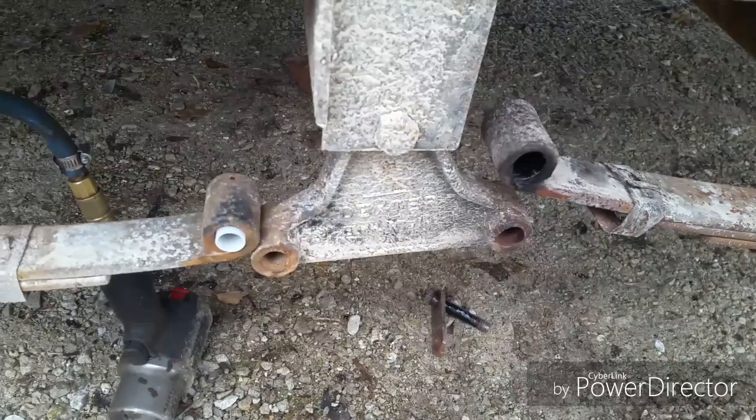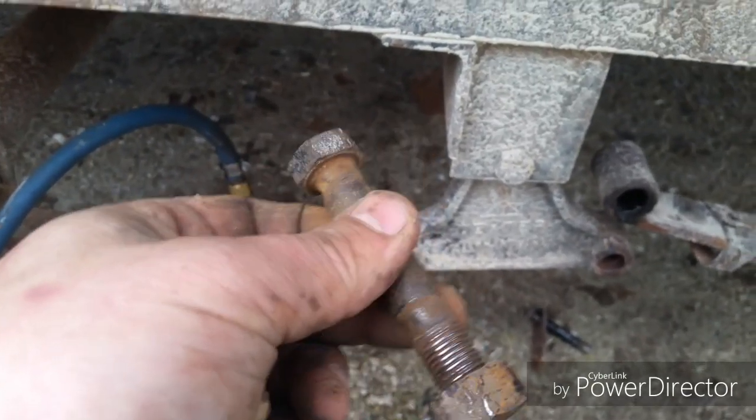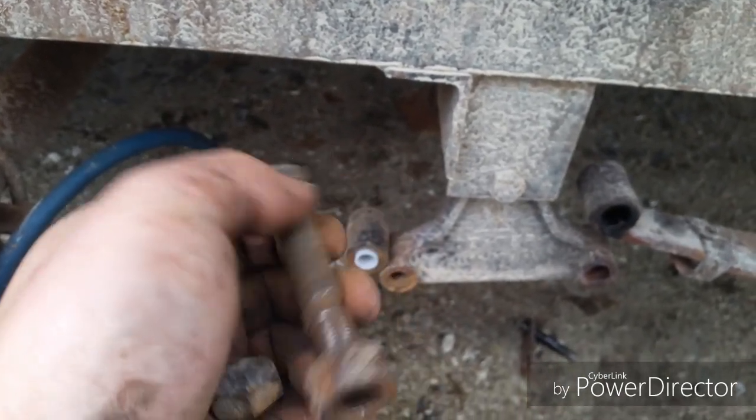So we go through and clean these up, drag everything out, and put new stuff in them. It's just a safety matter. If this fails with 7,000 pounds on the back of this thing — which is what this trailer's rated for — that's just a bad day.